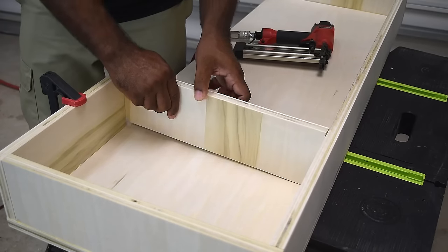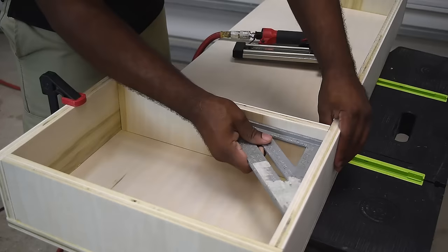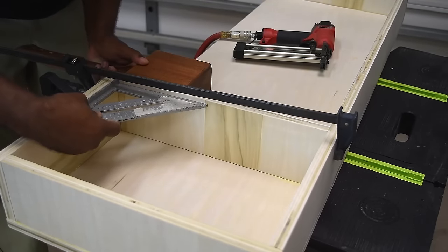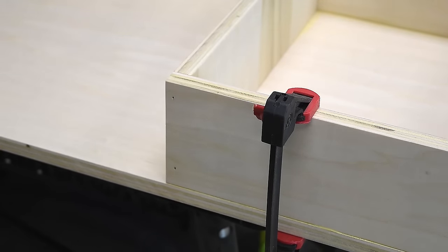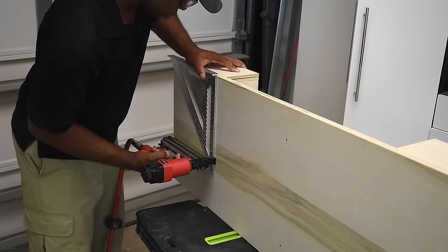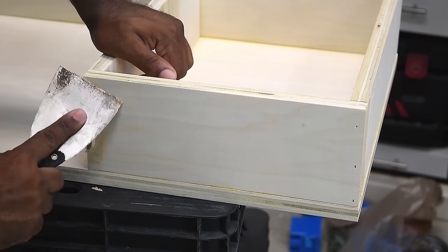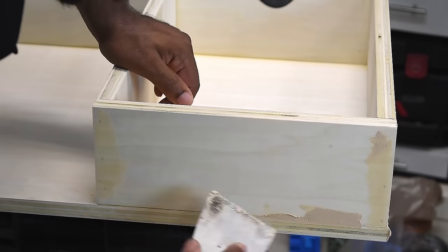Now that the front is attached I can move on to adding the inside walls. Make sure to check for squaring and that everything lines up, then duplicate the same thing on the opposite side. I used a 12-inch speed square as a guide while nailing from the bottom — you can do the same by drawing out a line. Since I've made holes with the nail gun, I'll use wood filler to fill in the nail heads and wood joints.